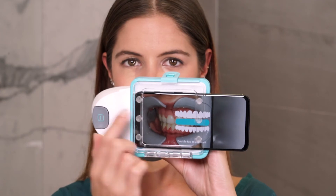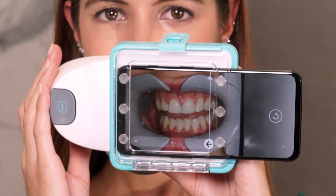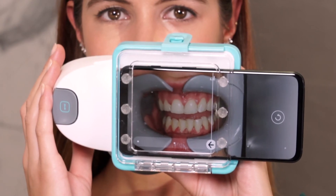For this next step, you'll have to keep your teeth slightly apart and scan side to side. Open your mouth just enough for your tongue to fit in between your teeth.